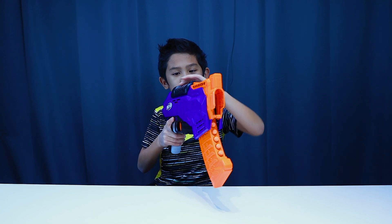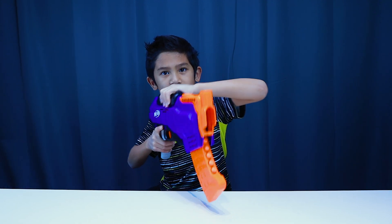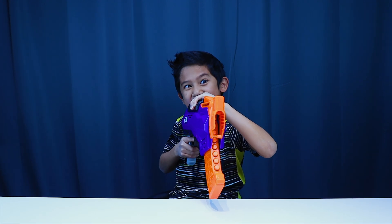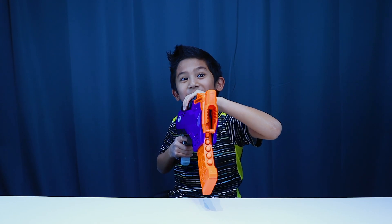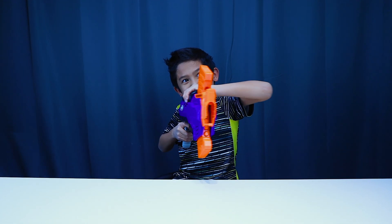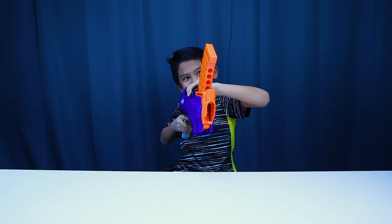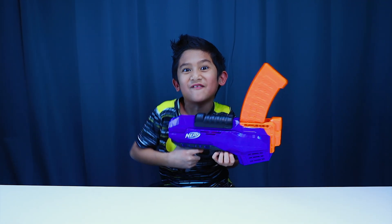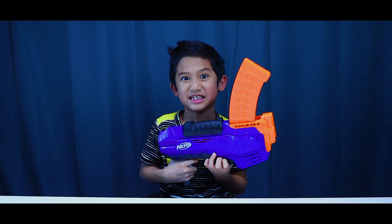To shoot the Ruckus, you pull the slide back. Then you're ready to fire! It even has a slam fire feature! Isn't that awesome? Now let's go shoot some targets!